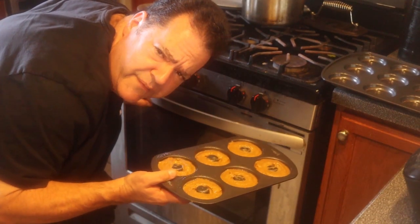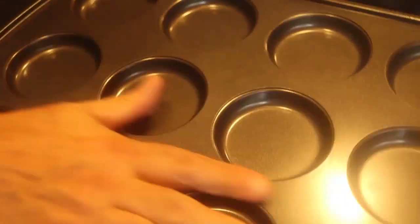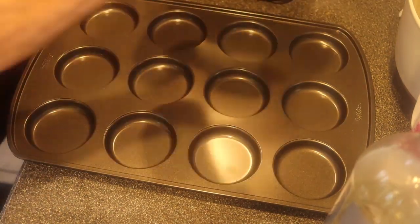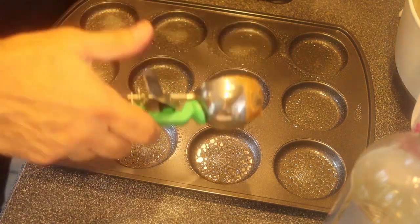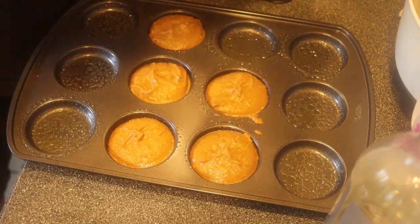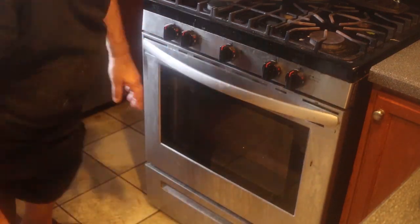I have a preheated 400-degree oven. I'm going to put it in and check it in 10 minutes. I also have a muffin top pan — some say it's the best part of the muffin. I like the bottoms as well. Give those tops a little spray. I'll see you in 10 minutes — I'm going to get the coffee ready.